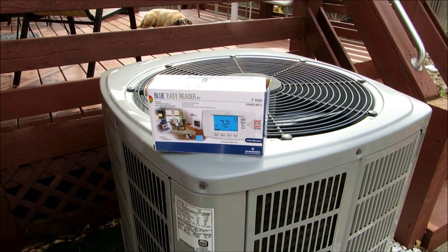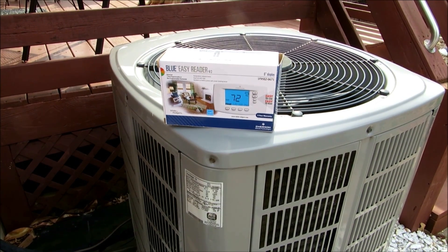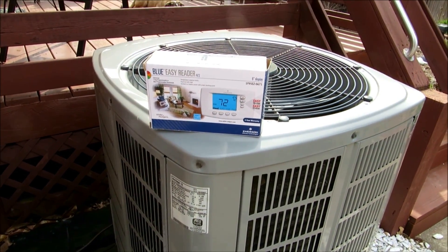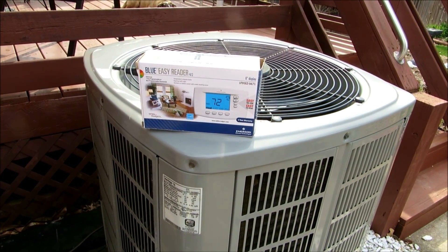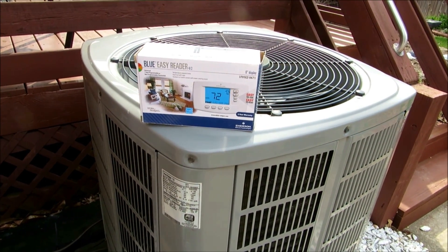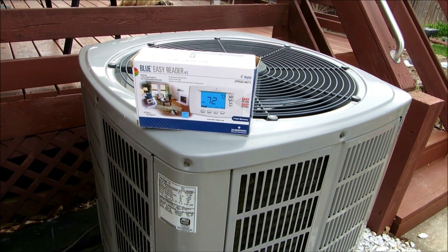Thank you so very much for taking the time to come over here and visit with me on our Rochester Teen and Air's YouTube channel. I'm Fritz Rochester, a licensed Kentucky HVAC Master Contractor right here in Louisville, Kentucky. I wanted to shoot a brief video today with my brand new White Rogers Emerson Climate Technologies Blue Easy Reader Thermostat.